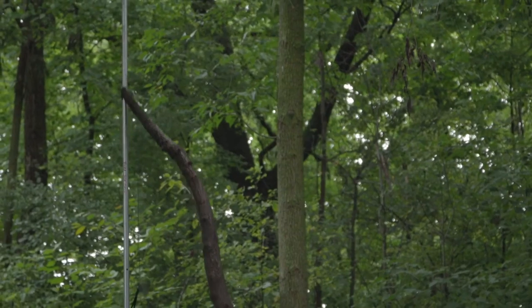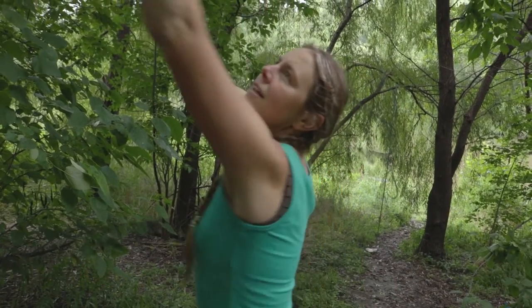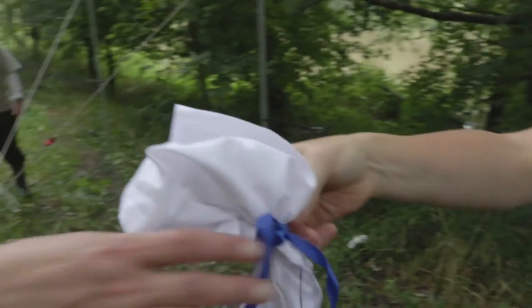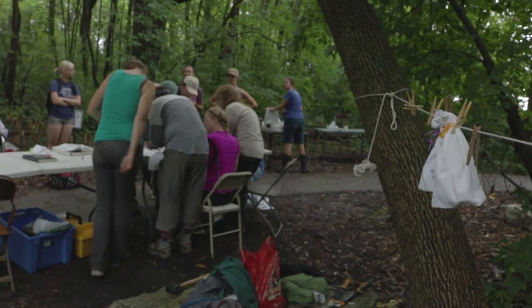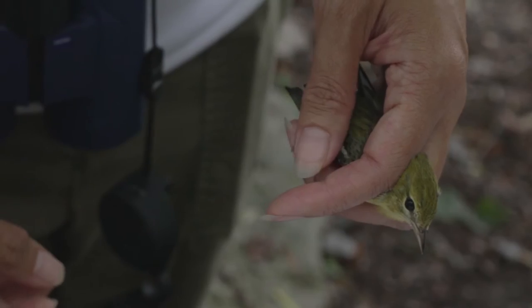We're always looking for additional volunteers to actually learn the process and get involved in it. We need people to help set up the nets, to help carry the birds from the net to the banding table. If you want to, you can start learning how to handle a bird, how to take measurements — it's really what you want, how far you want to go.